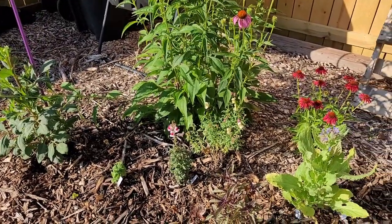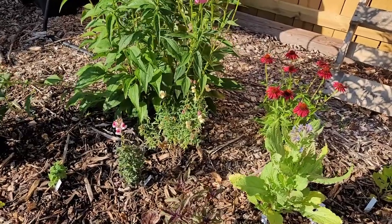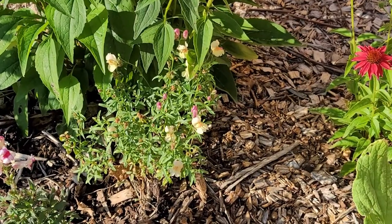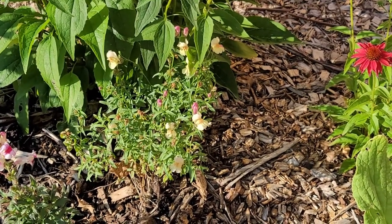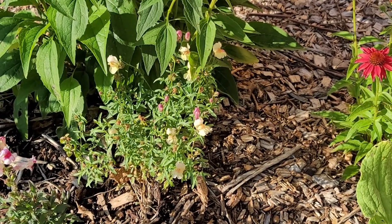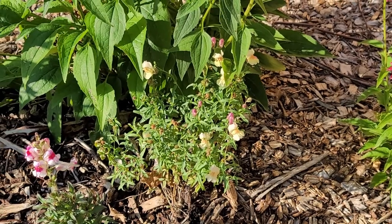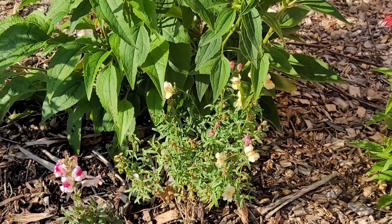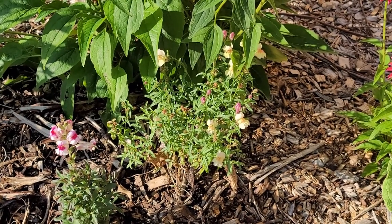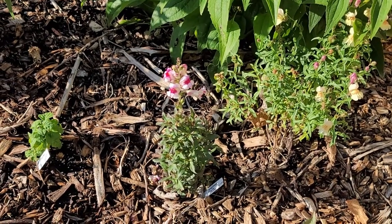We have some snapdragons, and this snapdragon in the back has proved to be a perennial. I grew it last year and it overwintered out here in a really bad spot without much mulching, and it came back. It's definitely not a seed drop - it's the same plant. Right next to it is another different kind of snapdragon.